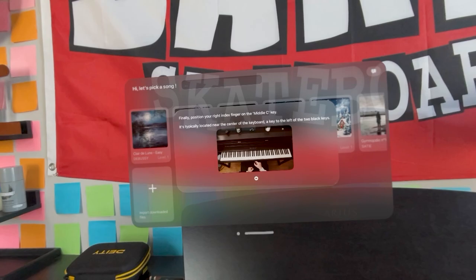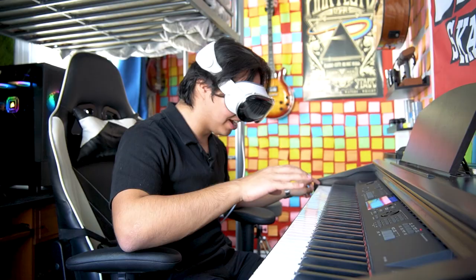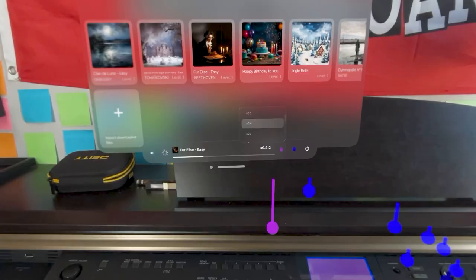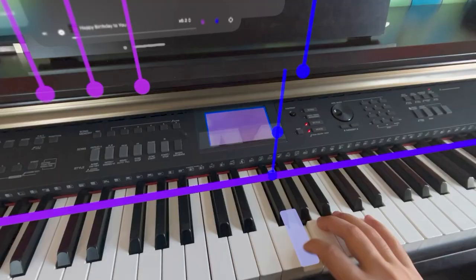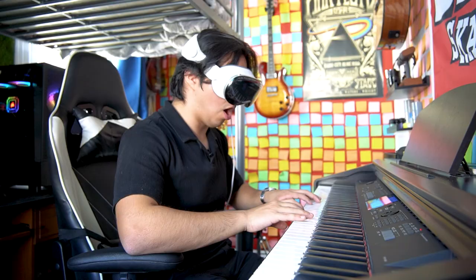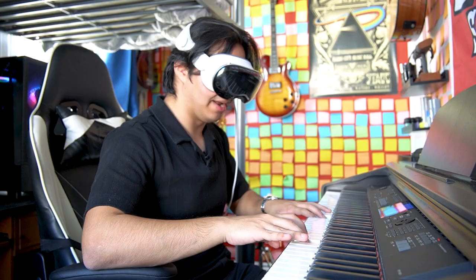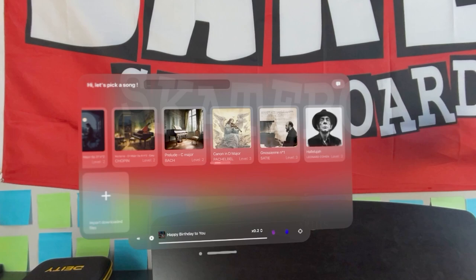'Place your right index finger on middle C.' My piano is lit up — are you guys seeing this? It's telling me what notes to press. We can change the speed here. Let's do Happy Birthday. This is such a cool way to play piano — it's literally telling me what notes to press. I just played Happy Birthday, but the calibration keeps moving. They have Cannon in D — I'm kind of getting the hang of it.